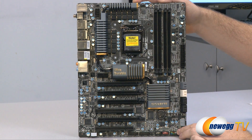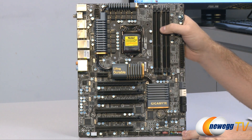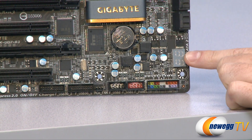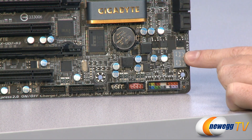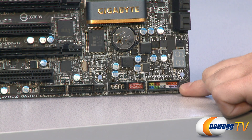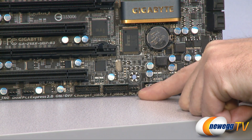I'm going to go over the ports on the board, starting at the bottom and working across. First, there's a debug LED, which is very handy for getting your system up and running — if it freezes, the LED indicator will help you with debugging. We have the motherboard front panel ports, all color coded. Next to that are a couple of USB 2.0 front panel headers, and next to that is a fan header so you can connect a case fan.